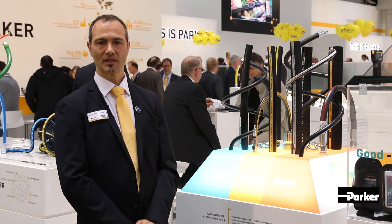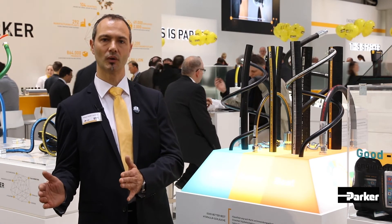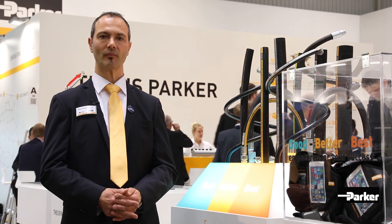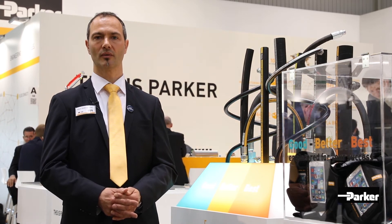Finally, we have our Best range, which includes our isobaric product range. This means we have from a small size, for example size 4, up to a size 32 hose, the same working pressure. These hose classes are divided again into Good, Better and Best. The Good range has a working temperature of 100 degrees. The Better and Best range comes with a working temperature of 125 degrees, with a TC cover for the Better version and a super tough cover for the Best version. These hoses are available globally in the US, Europe and Asia.